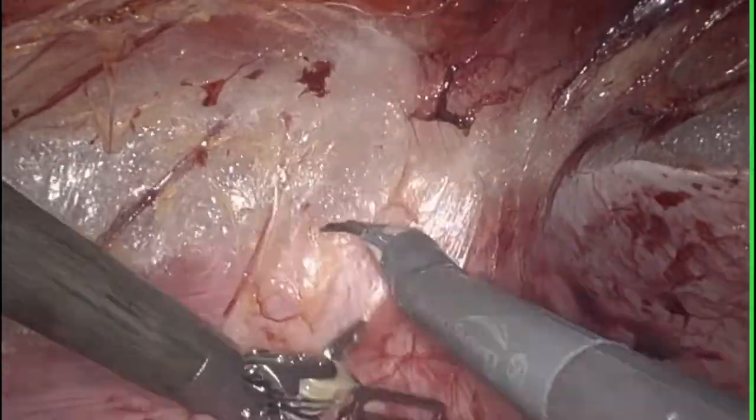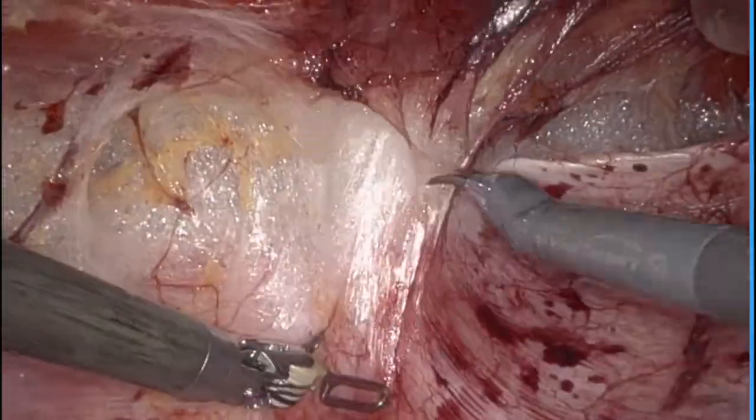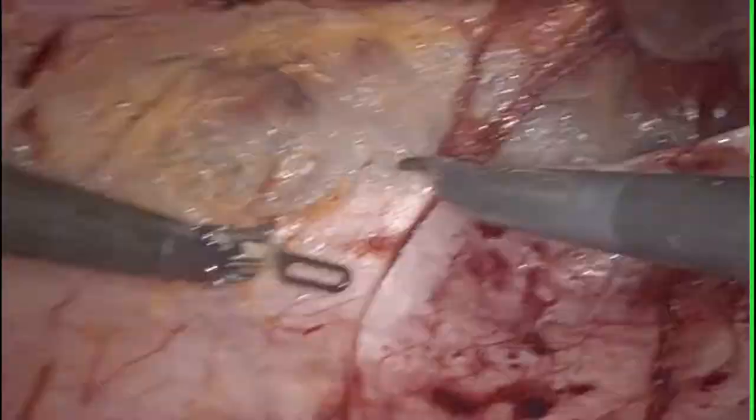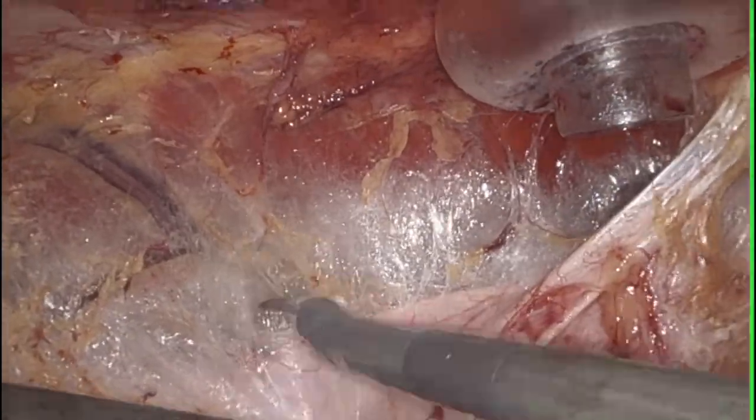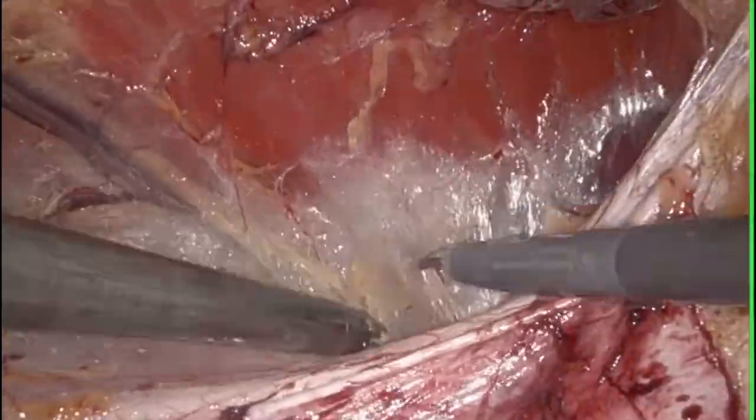As we dissect laterally, we do want to be cognizant of the neurovascular bundles that lay laterally, which contain the anterior cutaneous branches of the intercostal nerves. We want to try to preserve these.